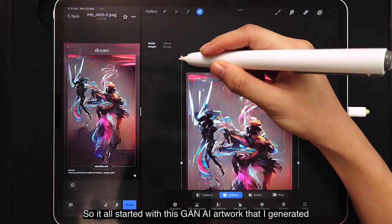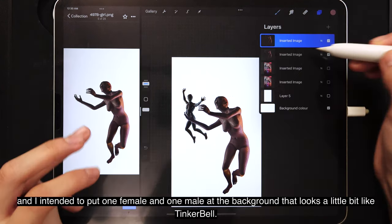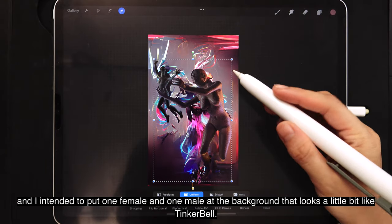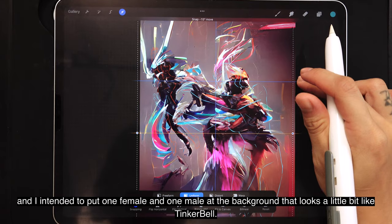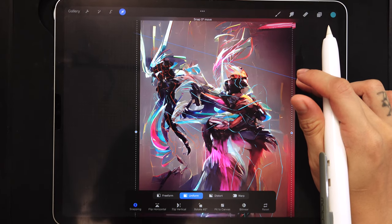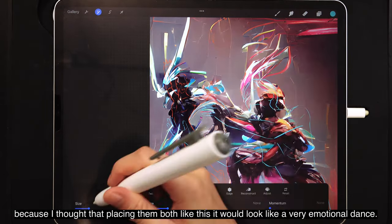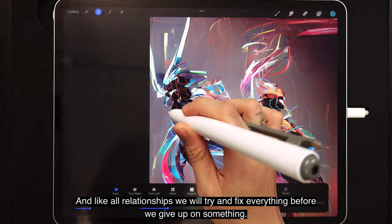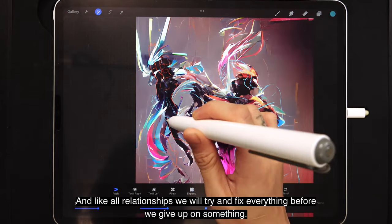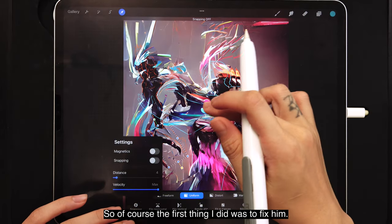We all started with this AI artwork that I generated, and I intended to put one female and one male in a background that looks a little bit like Tinkerbell. I thought that placing them both like this would look like a very emotional dance. And like all relationships, we would try and fix everything before we give up — so the first thing I did was to fix him.